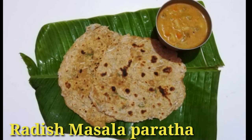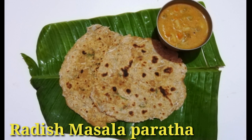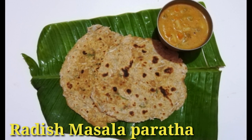Hey guys! Today we are going to taste a healthy Radish Masala Paratha, or Mullaengi Chapathi. Let's see how it is made.